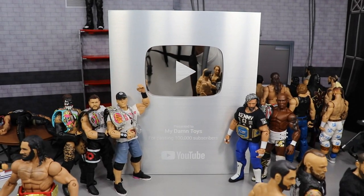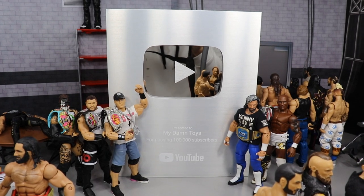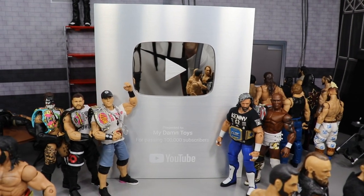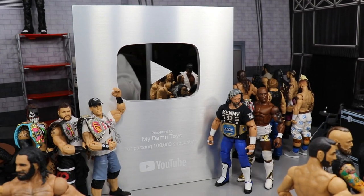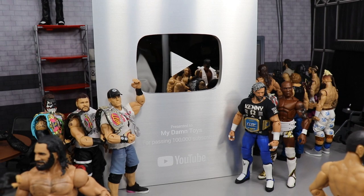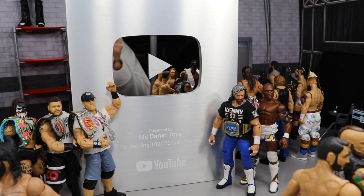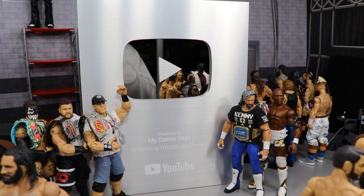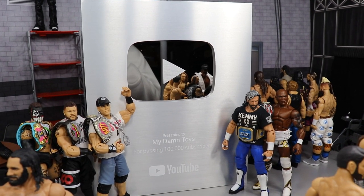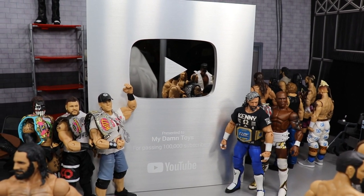What is good everybody, welcome back to another My Damn Toys video. Today we have another WWE action figure setup for you guys and it is the 100,000 subscribers edition. In today's setup I will be showing off my 100,000 subscribers plaque that I got from YouTube — thanks to every single one of you guys that have ever subscribed to the channel.